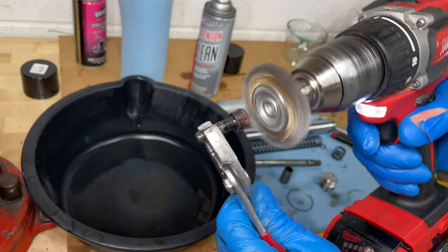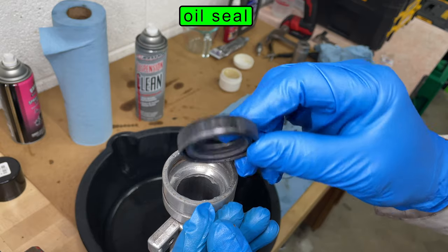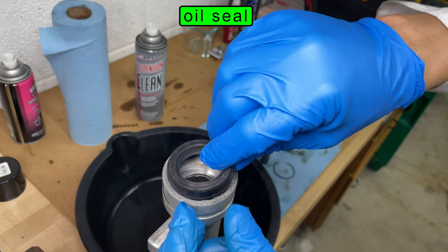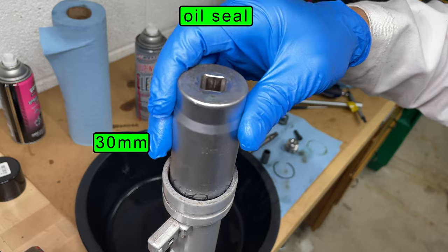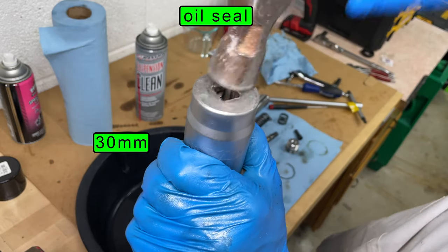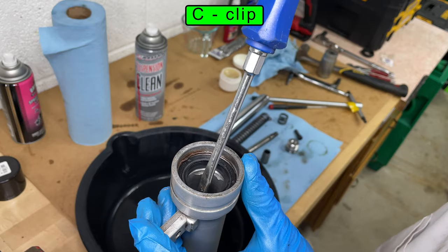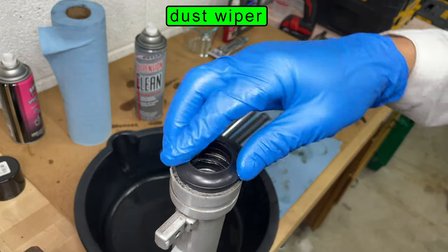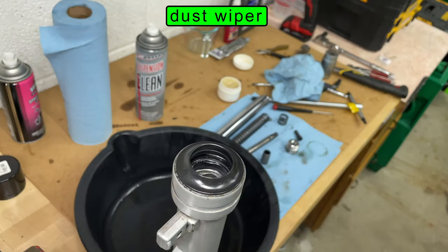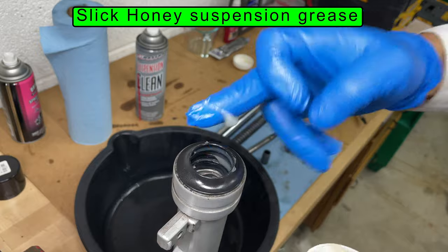The wire wheel works great for cleaning the lower bolt. Install the new oil seal with the metal spring facing down. Press it in with your fingers, then use a large socket to get it the rest of the way down. The C-clip prevents the seal from popping back out. You should be able to get the dust wiper all the way down with just your fingers.